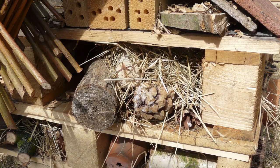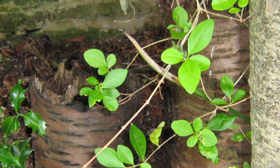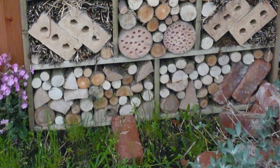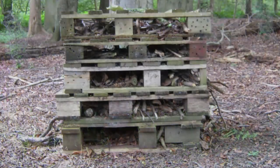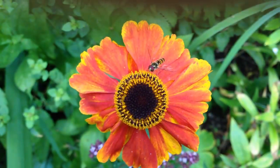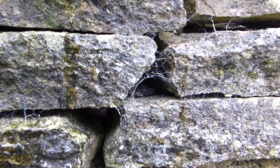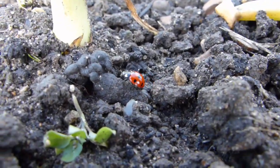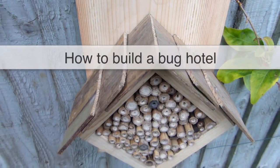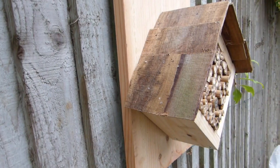Old pallets can be very useful in this instance. Decaying logs will attract wood-boring beetles and centipedes, while bark is a must for wood lice and millipedes. Tempt in ground and rove beetles, which eat slug eggs, by packing in plenty of twigs and branches. Native or solitary bees and hoverflies love hollow stems such as bamboo canes, while spiders will make their home in just about any dry nook or cranny. Ladybugs or ladybirds devour aphids and hibernate in hollow stems and leaf litter. Here's how to make a simple hanging bug hotel suitable for solitary bees, ladybugs and hoverflies.